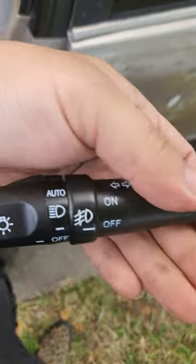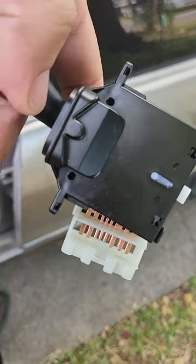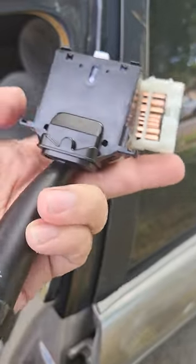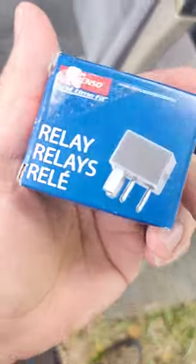Go to your local junkyard or eBay and buy the toggle switch that has the option for the fog lights. It has to look like this — if it doesn't, it's not going to fit. I actually bought another one that didn't fit: it plugged in on one side but didn't fit on the other because the housing was different. So make sure it looks like this.